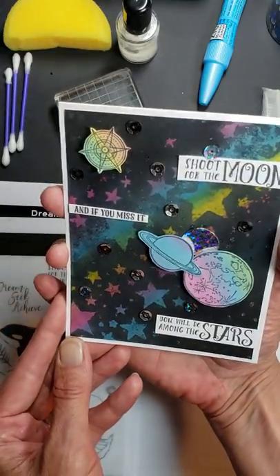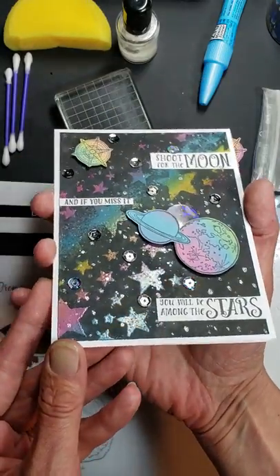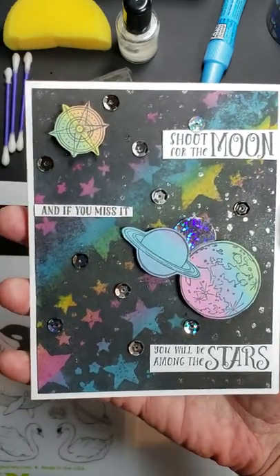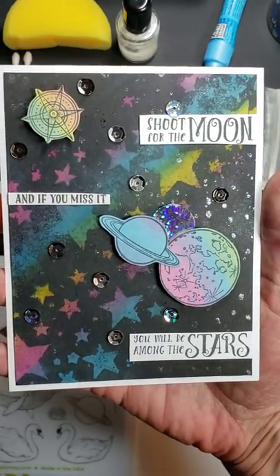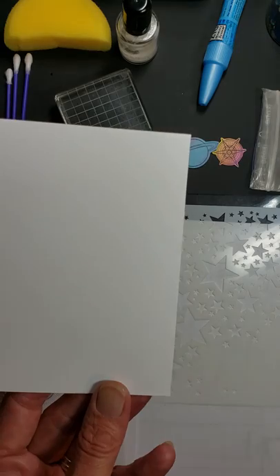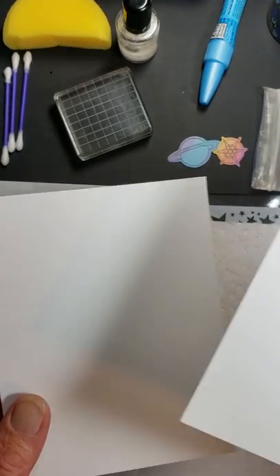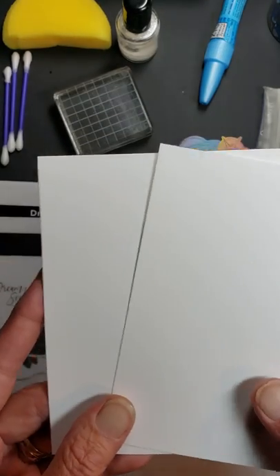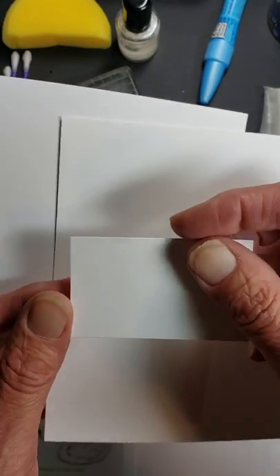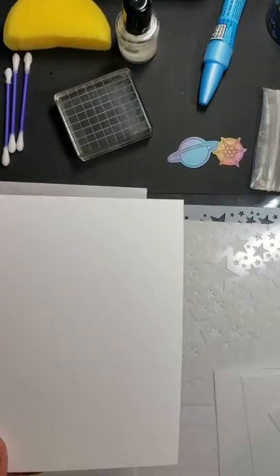I'm going to turn it a little so you can see all the shimmer and shine on it. Can you believe that when I started this card, here's the back panel — the background piece that's black with all the multicolored stars — it was white cardstock. This is Fun Stampers Journey whipped cream. You're going to cut two of these at four inches by five and a quarter, two panels, and then cut a piece that's one and a half inches by two and a half inches, all in whipped cream, and then the card base.